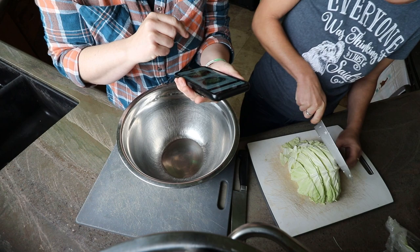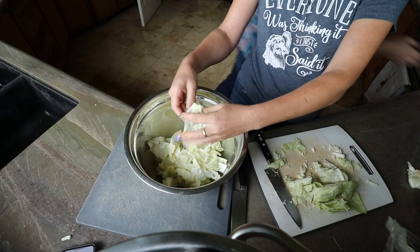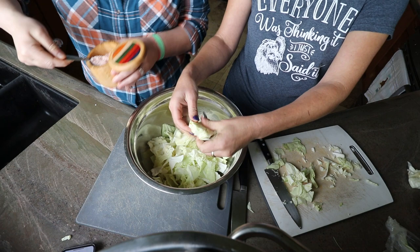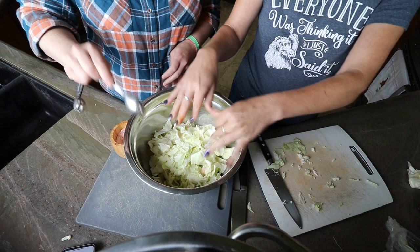She's just cutting these into strips, then we're going to add the salt, massage it a bit, and let it sit for a while. The recipe calls for kosher salt — two tablespoons. I usually put half on in the beginning and then the other half about halfway through the cabbage, but it doesn't matter too much.